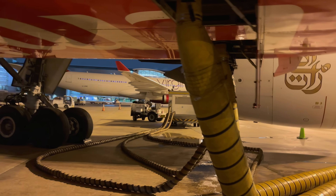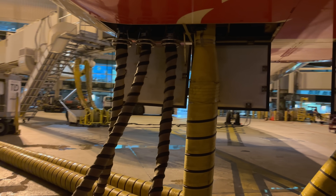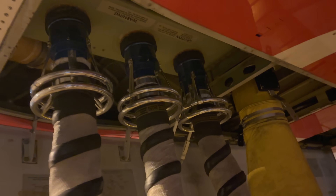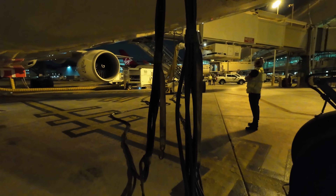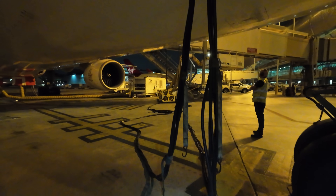Two big hoses deliver cool air to the air conditioning plenum, which is then distributed into the aircraft to keep the passengers cool. We also see the three connections of the jet air starting unit that taps into the bleed air system of the aircraft to start the engine. And as there is no electricity from the APU, we have a ground power unit to keep the aircraft systems powered up.